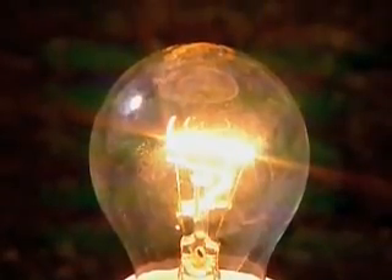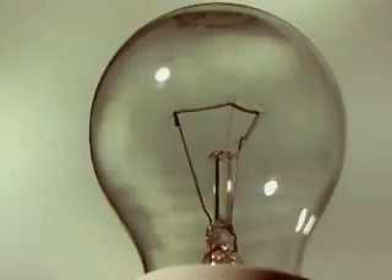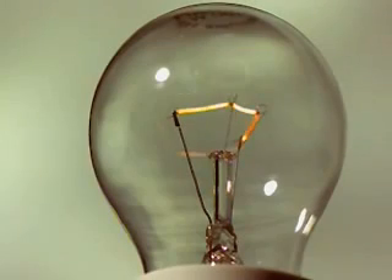It works using a simple circuit and the most important bit is the filament. It sits at the center of the bulb on a glass mount and is made up of a long thin piece of tungsten metal, which has an abnormally high melting temperature.